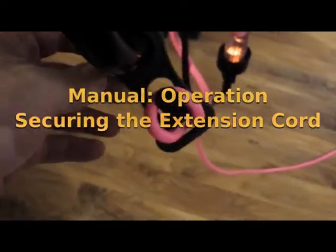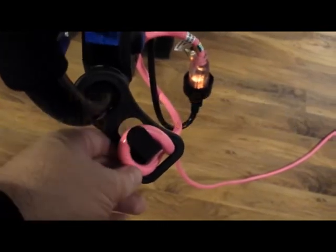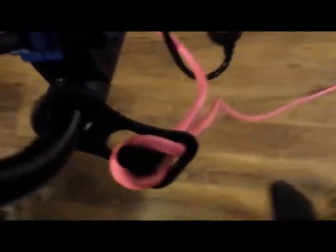This thing is supposed to keep the cord out of the way somehow. I've got it set up and we got a little knot here, and now we're going to try to...